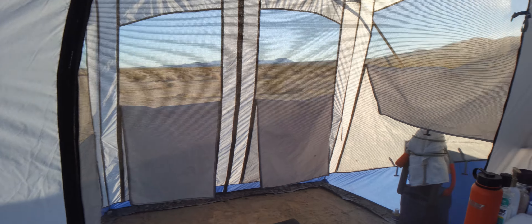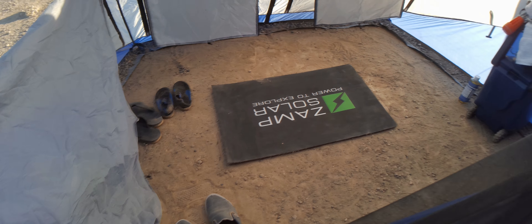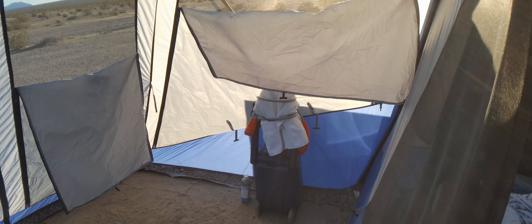As far as where I shower and clean things, it's in here — this is the lanai, the tent setup. The lanai area is where I come in. There's no flooring here, that's just dirt, but I come in, wipe off, and clean up before I enter the tent. I also have an eight-gallon water container there on wheels.